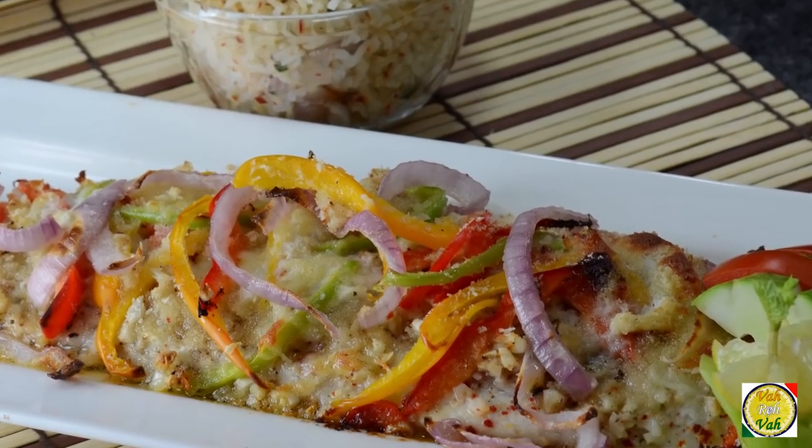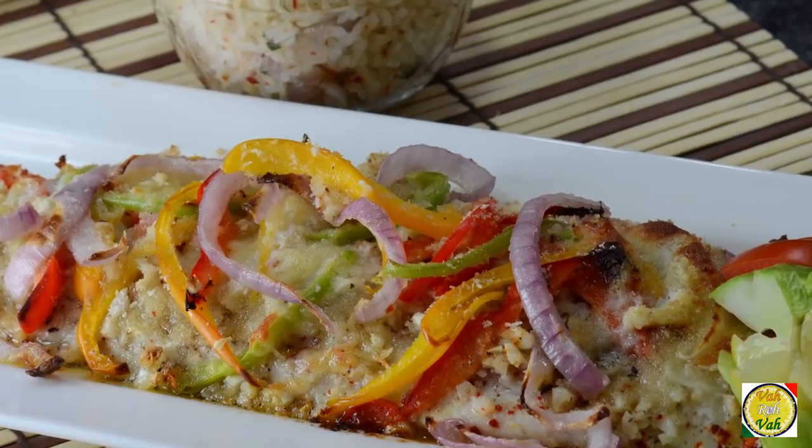Hello, namaste, salaam walekum, sat sri akal — welcome back to another session with your VahChef at vahrehvah.com. A lot of people ask me to show baked fish which is suitable for the Indian tongue. You can make this preparation using fish like salmon and other fillets, but today I'm using sea bass.